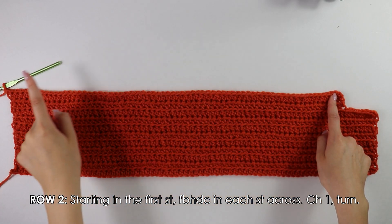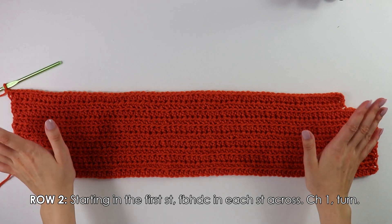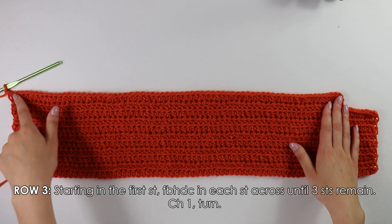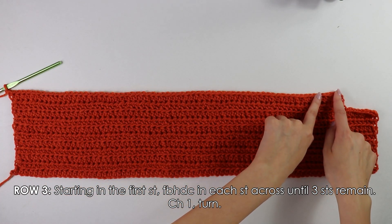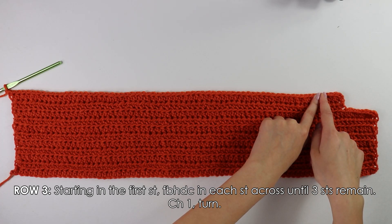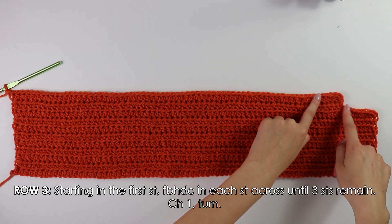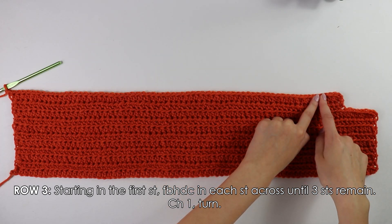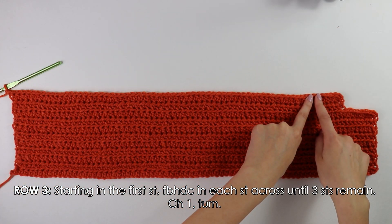Once you have finished coming all the way down your row, we're now moving on to row three. For row three, into this first stitch you want to front bar half double crochet into each stitch all the way across until you have three stitches at the end remaining. It's similar to row one leaving eight stitches at the end, except this time we leave three stitches at the end. I'll do that quickly and see you back when done.